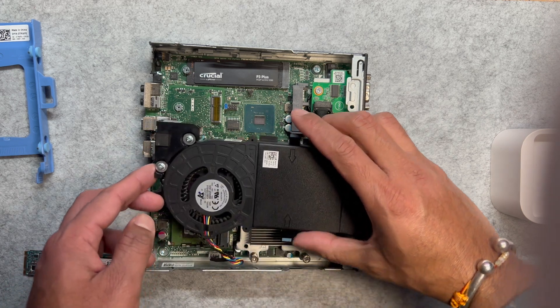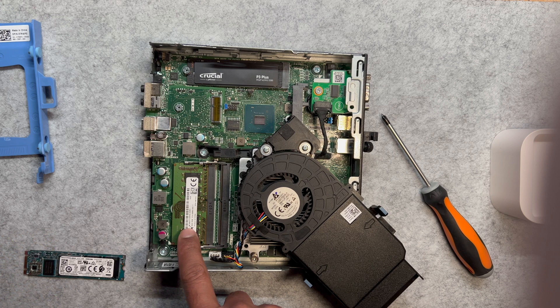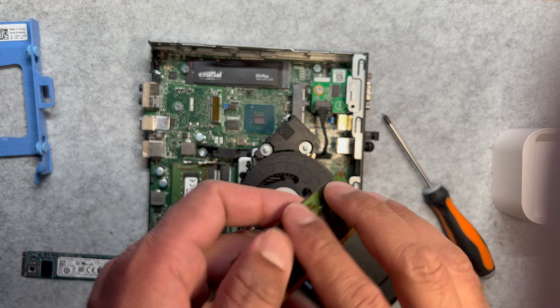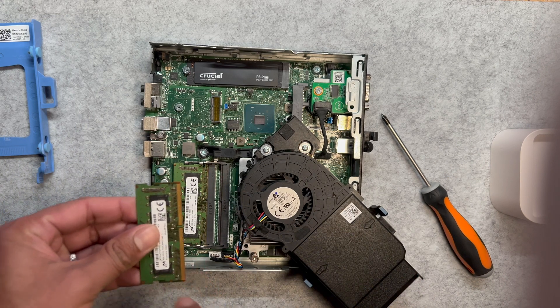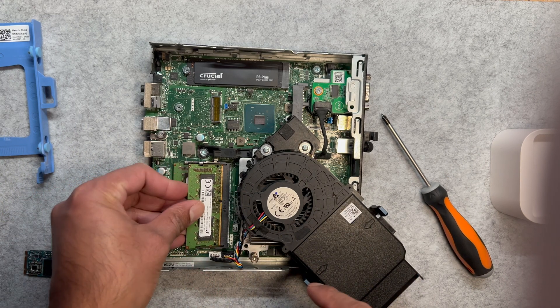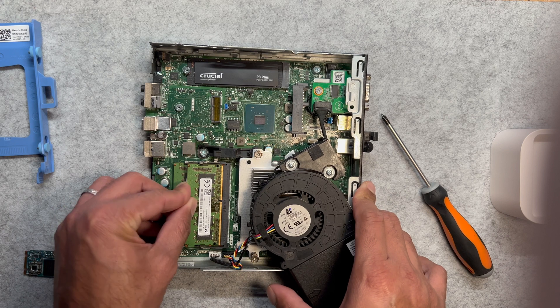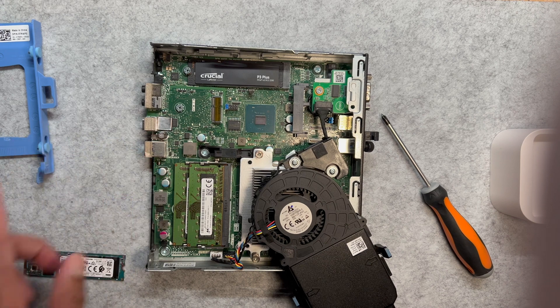Gently press the clips inwards to release the fan cover. Once the fan cover is removed, you will see the RAM module installed in the slot — note the notches in the module that align with the slot, which is important for proper reinstallation. To remove the RAM module, push the retaining clips on either side outwards and the RAM will pop up at an angle. If upgrading, align the new RAM module with the slot ensuring the notches match, insert it at about 30 degrees, then press it down gently but firmly until the clips snap into place.